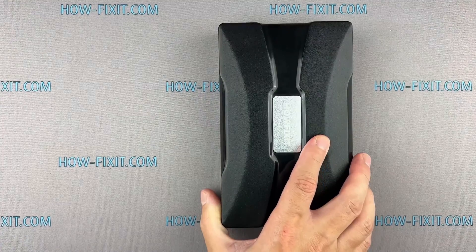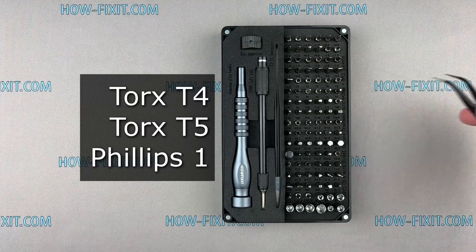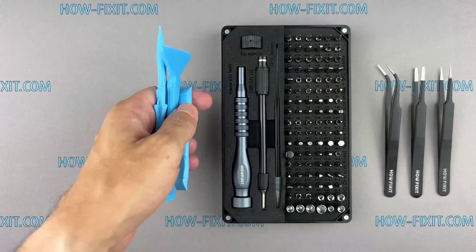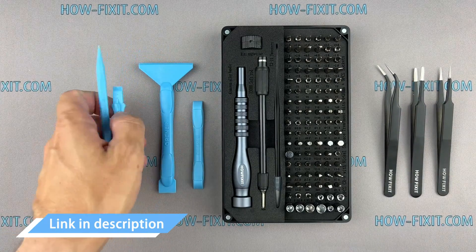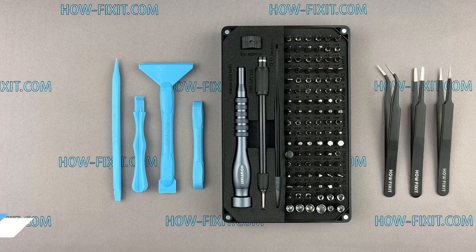Before we get started, I'll show you what tools are required to repair the drone: a screwdriver set, tweezers, and plastic pry tools. I have included links to all the tools and spare parts needed for repairing the drone in the video description below.